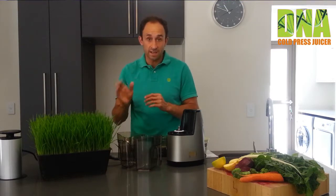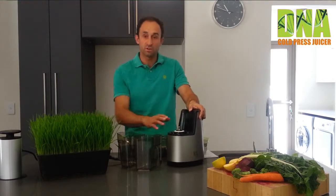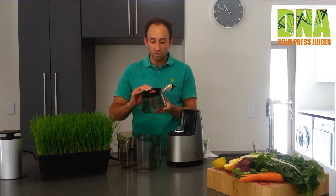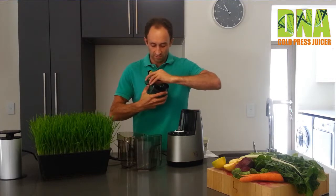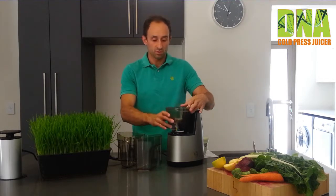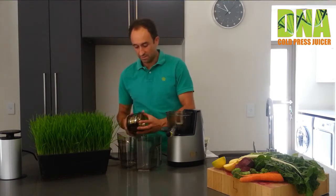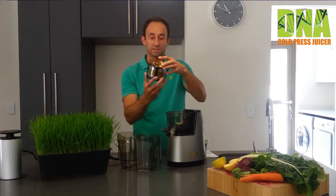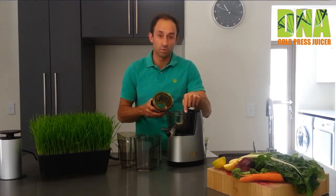Those are the items you will receive in your DNA Juicer box. Now let's get to the second part of this video — how to assemble the DNA Juicer. Start with the motor. Make sure the motor is plugged in, but you haven't switched it on yet. In the juicing bowl, make sure that the red silicone rubber is firmly secured so that you can avoid any leaking. The bowl just pushes on to the motor very easily. Next, take the strainer and push it into the black housing.